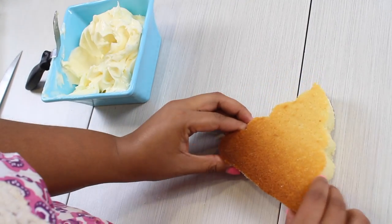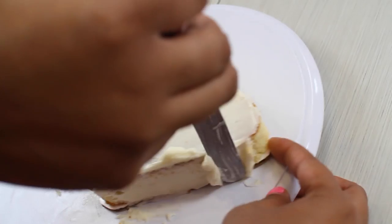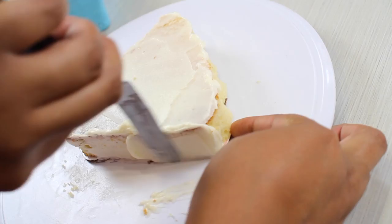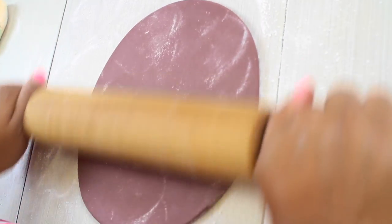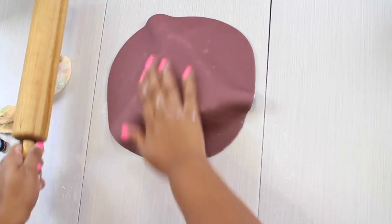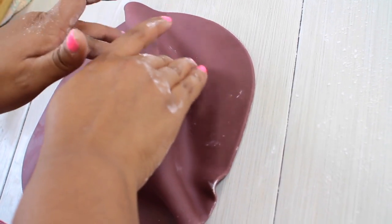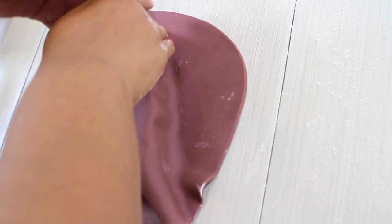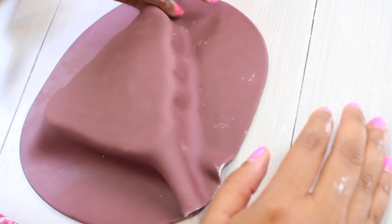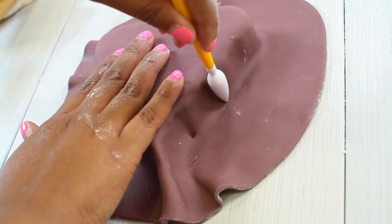Then we're going to do the same thing we did with our first cake — glue it to our base, crumb coat it, and put it in the fridge. Now we can start rolling our brown fondant, but this time we want it a little bigger, because we not only have sides but also the little curvy edges of our poop emoji. We want a little extra fondant so we can pull it and stick it into all those ridges to make all the marks it needs.